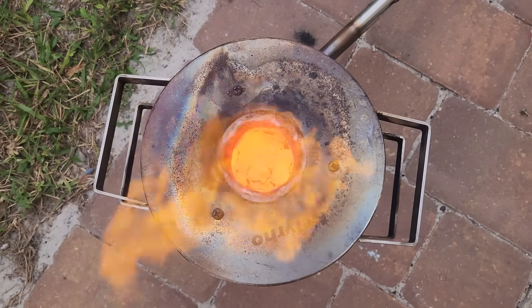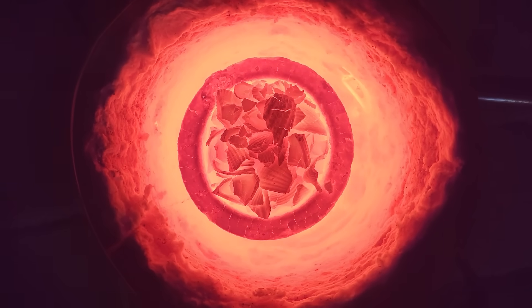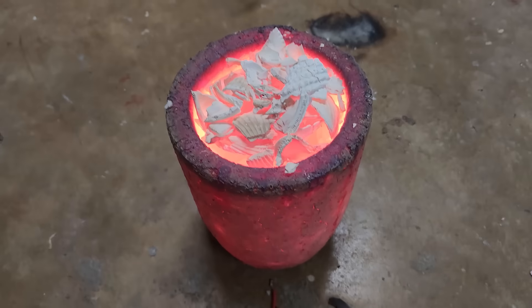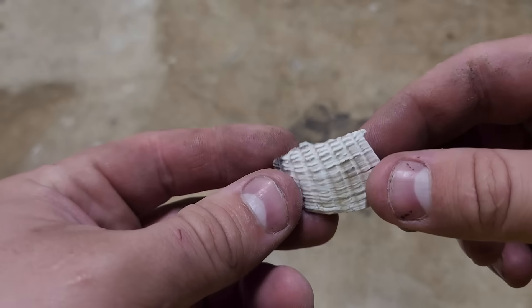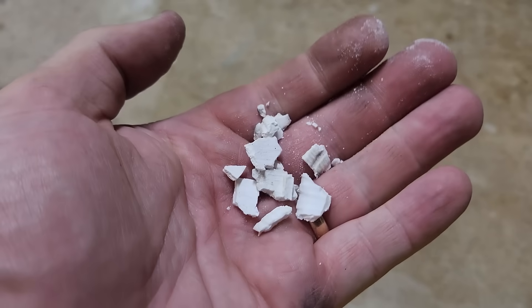I cook each batch for about 25 minutes in my propane furnace. Limestone, aka calcium carbonate, converts to calcium oxide at about 900°C, so I want to make sure everything in the furnace is glowing bright orange and stays that way for at least a few minutes. The shells become extremely crumbly after being converted to calcium oxide, kind of like a mushy cracker.